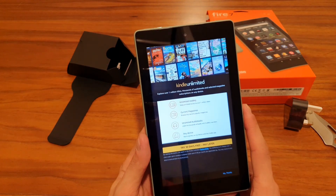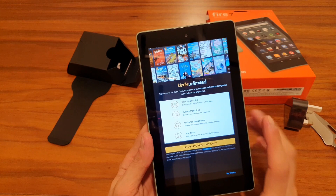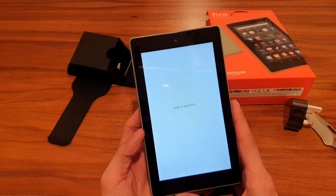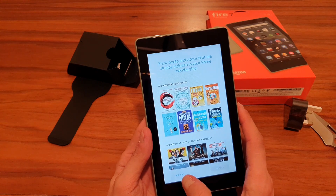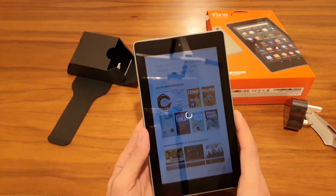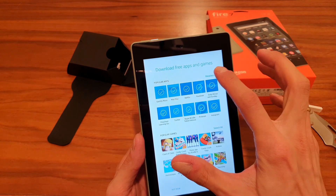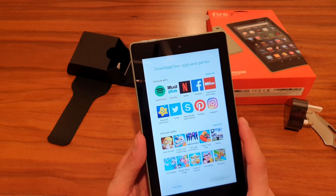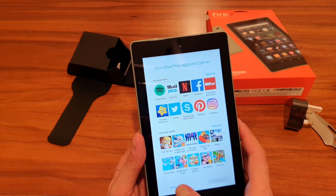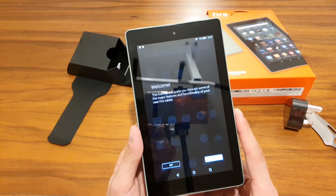Kindle Unlimited is offered — eight pounds per month with a 30-day free trial — I'll skip that. It's already trying to recommend books based on my previous reads. You can also download free apps from this screen, including Facebook and Instagram. I'm going to skip all of that for now.